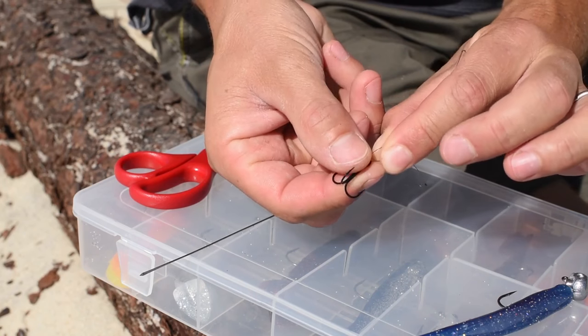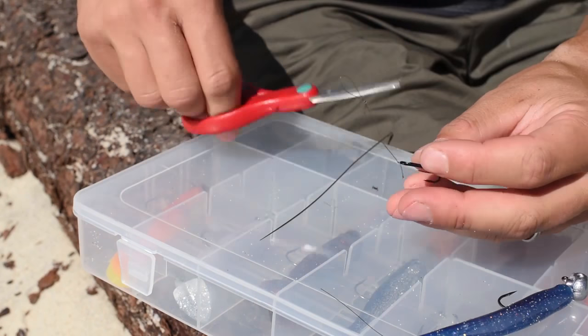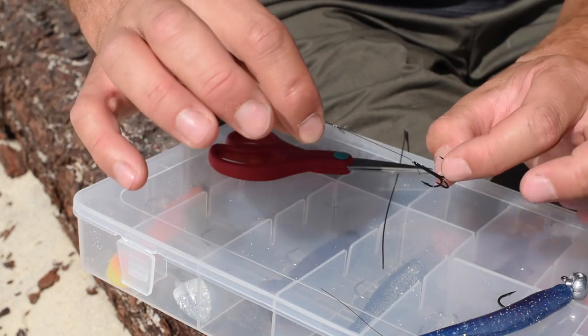So I'm going to use a very simple knot, for example a clinch knot. The rig is ready.